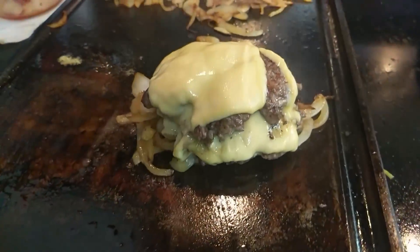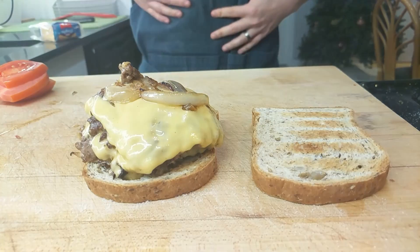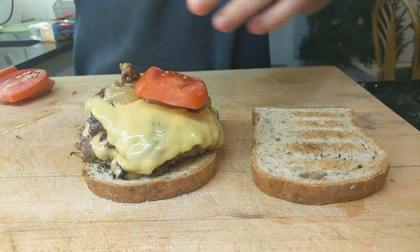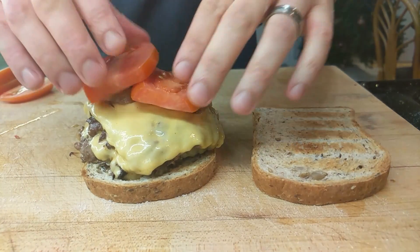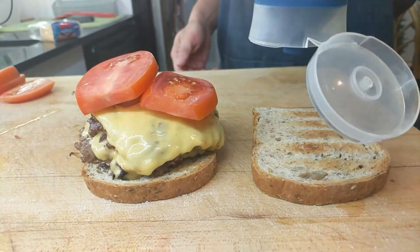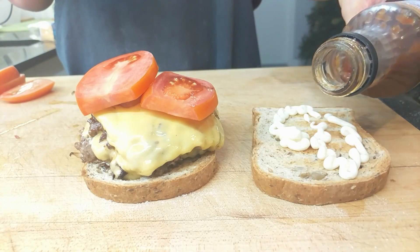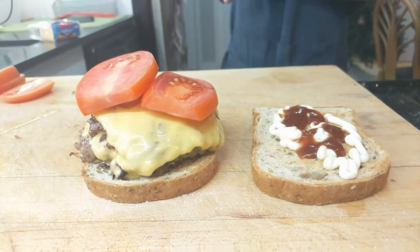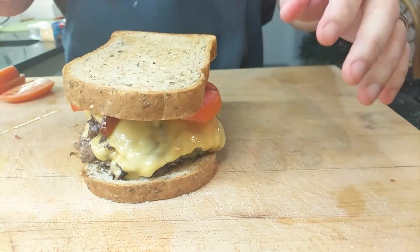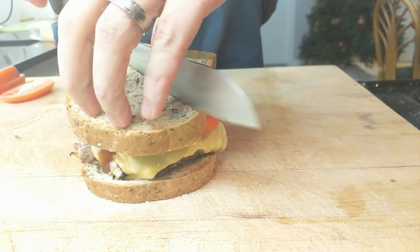Then after another 30 seconds or so, go ahead and transfer to your bun of choice. Here I'm using a low-carb bread — got to keep it keto. Top with your fixins: here I'm using those tomatoes that I cut earlier. For condiments, I'm using a combination of mayo and Peter Luger steak sauce. If you've never had Peter Luger steak sauce, it's a little sweet, a little horseradish-y — it's delicious. Then go ahead and top your burger, cut it in half, and take that all-important cross-cut picture.